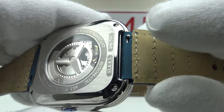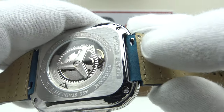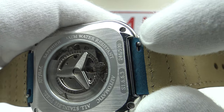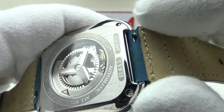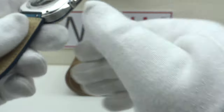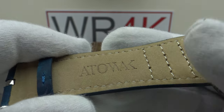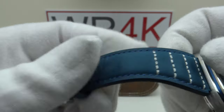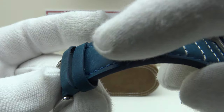Atawak deserve credit for using quick-release stainless steel spring bars rather than conventional spring bars. With padded leather straps it's often very stiff and difficult to engage a spring bar tool between the interior of the lugs and the edge of the leather strap without damaging the lugs. The quick-release spring bars negate the need for a spring bar tool entirely. Good attention to detail with the Atawak logo embossed on the buckle side. The nubuck leather has a nice textured finish, rather like suede although smoother.